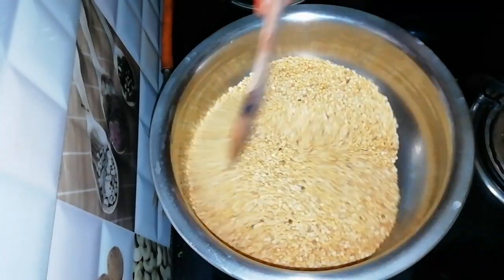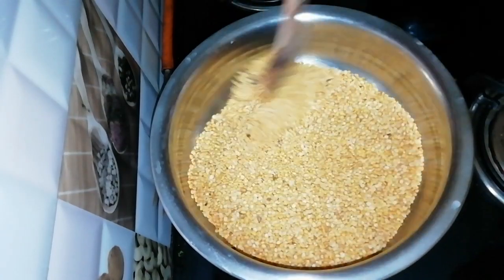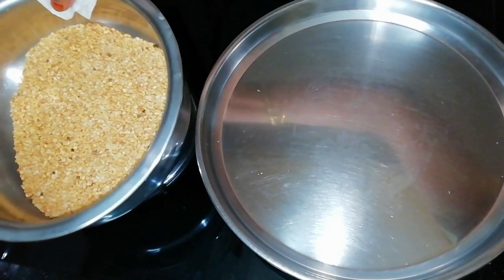Let's fry it to a light golden-brown color for about 6 minutes.